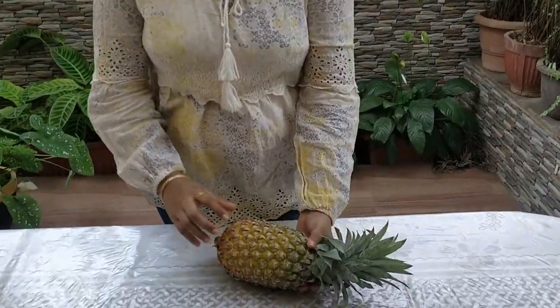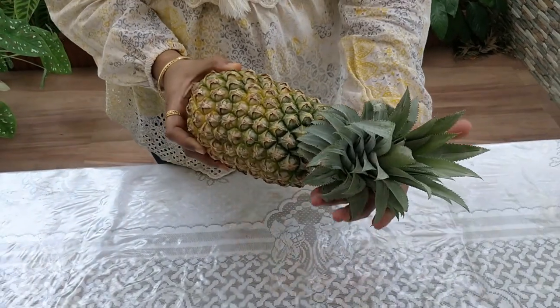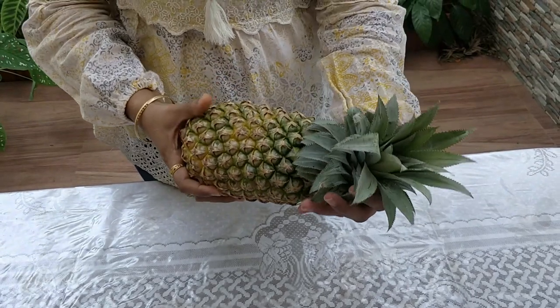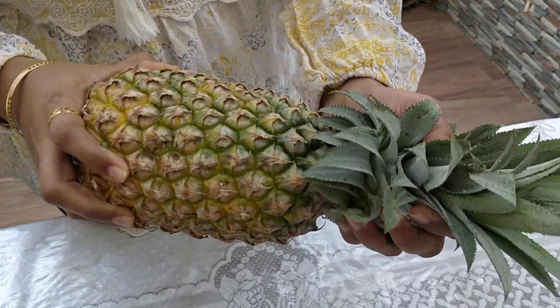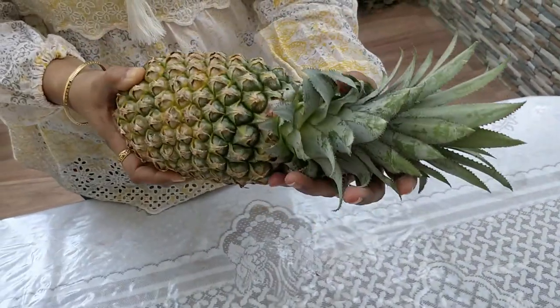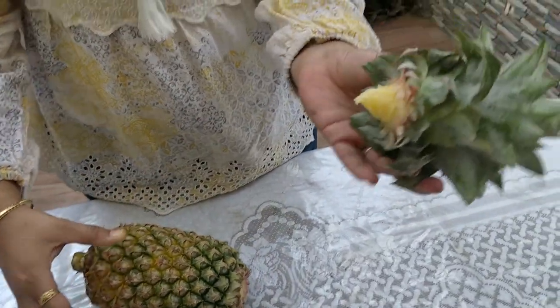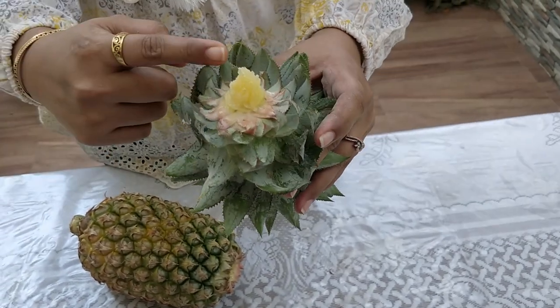Choose an evenly ripe pineapple from the market. See to it that it has got a healthy set of green leaves on the top. Now hold the pineapple in one hand and grab hold of the leaves with the other hand. Gently twist the fruit and detach the stalk from the fruit. You will get a small piece of pulp along with the stalk.